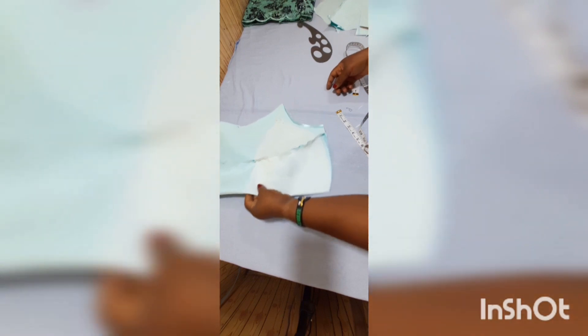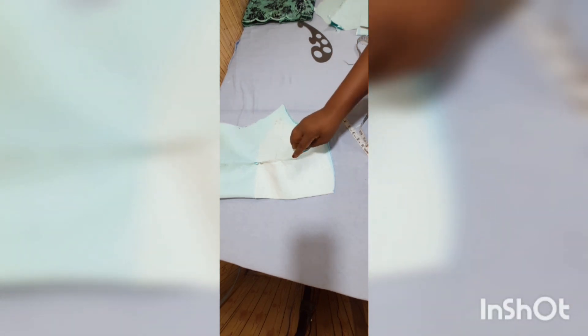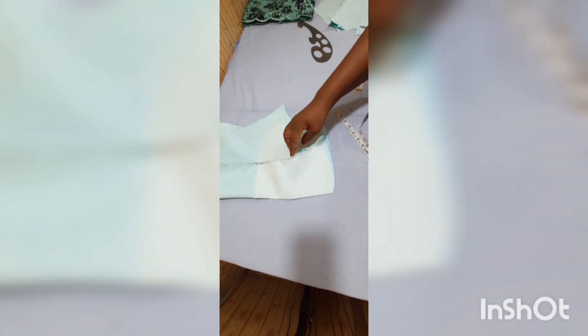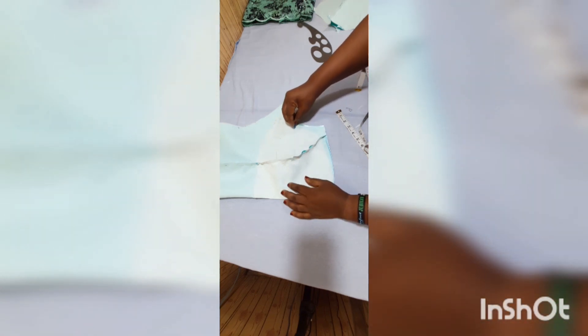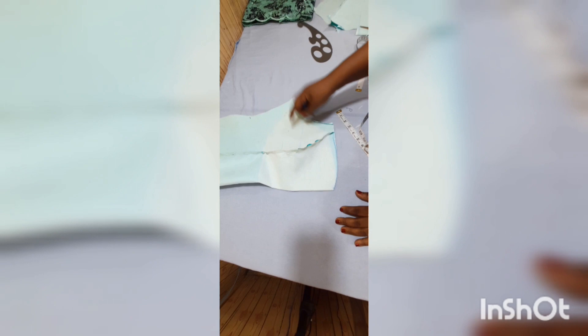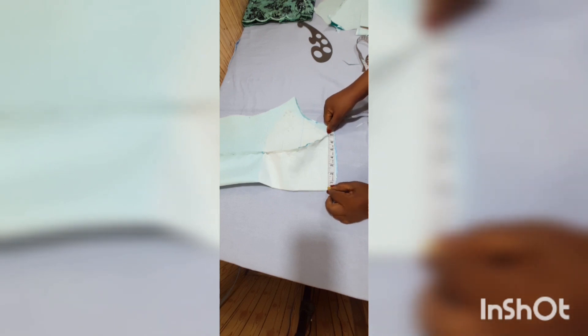Now I want to create the armhole. You can see this is our bust point here — I always say we should notch — and this is our bust point. So I draw a straight line. Basically, I start my cut two inches before the bust line going up, and I come here as well. I don't want it to be more; I want it to rest right on my shoulder.